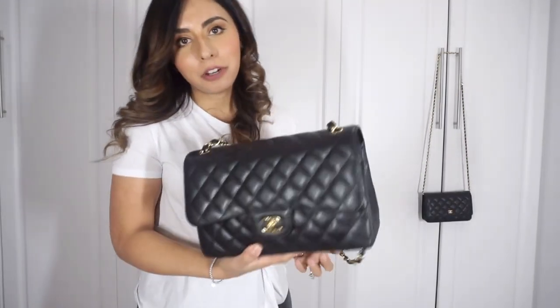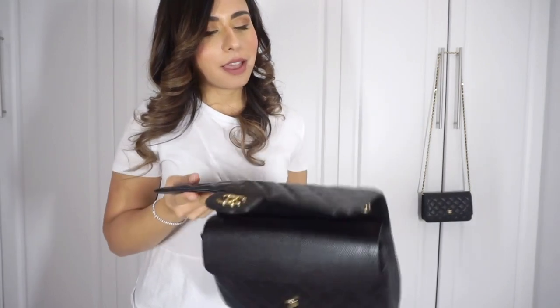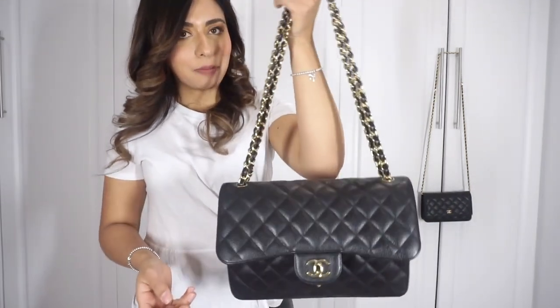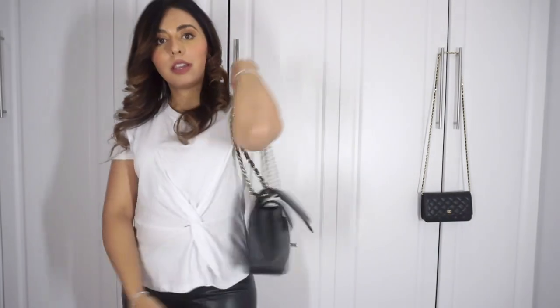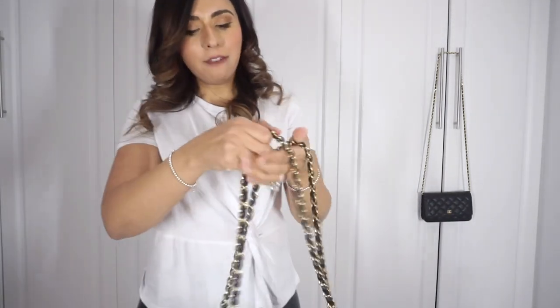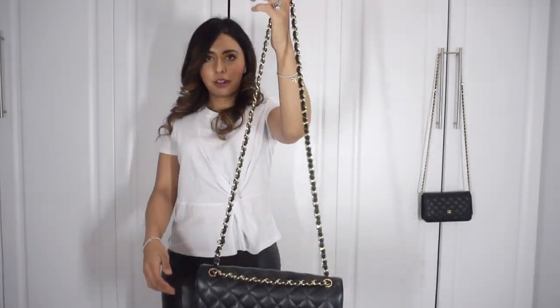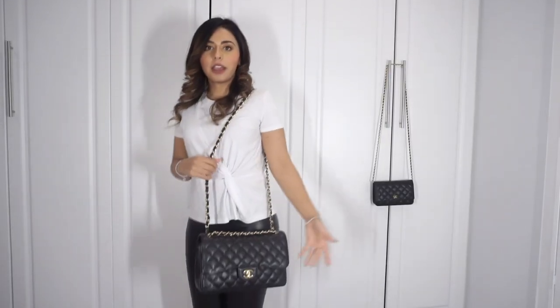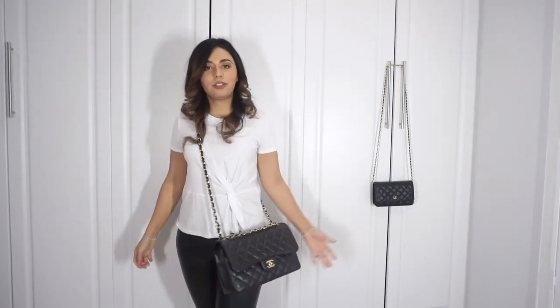The Chanel Jumbo — if you haven't watched my master review on this bag I'll link it below, but there's a ton of information on it. The one thing people don't really like about this particular size is that the strap is so long. The only way you can really wear it is on your shoulder double-strapped, but if you single-strap it, it's so long it comes down to your hip. And I'm not that short either, so this is a ridiculous length — you can wear it cross body but it just doesn't make sense.